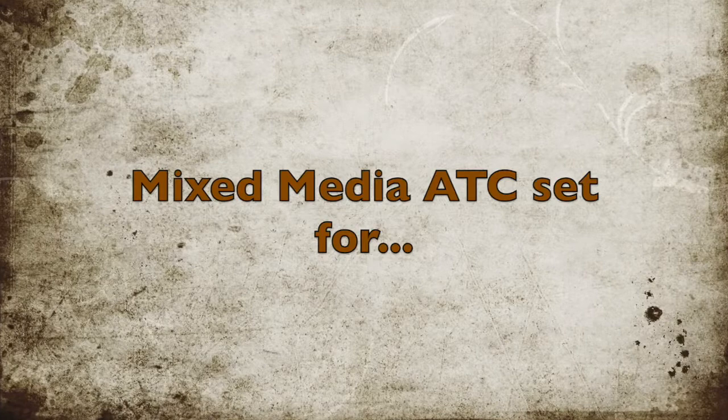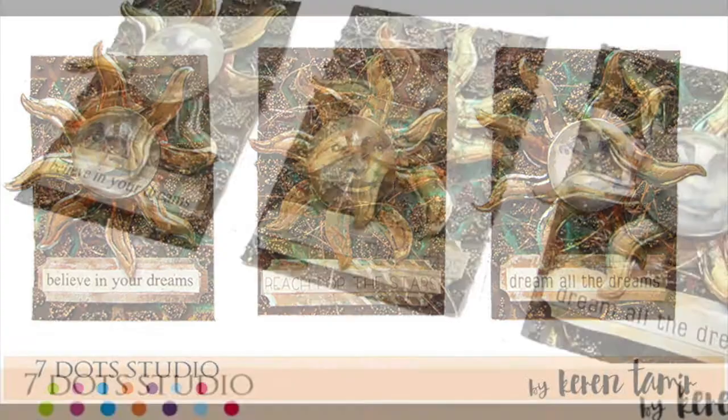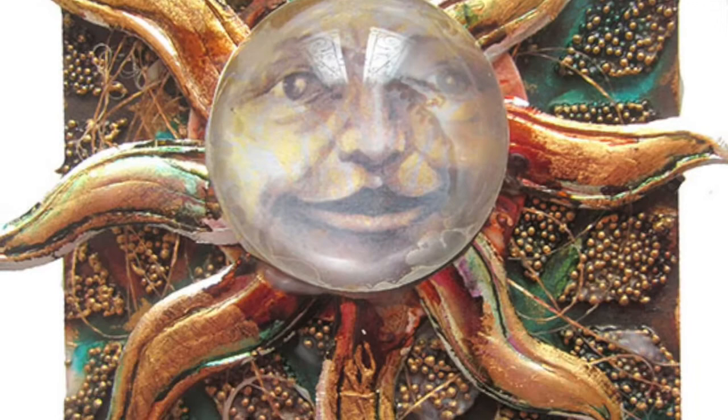Hi everyone, it's Karen here with a set of mixed-media ATCs created for Seven Dots. The set of ATCs has a Sun and Moon theme and I really wanted to make them highly textured.